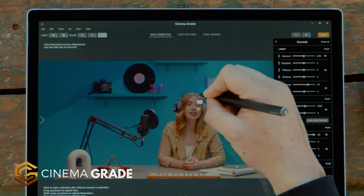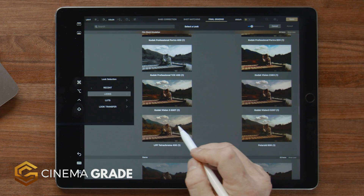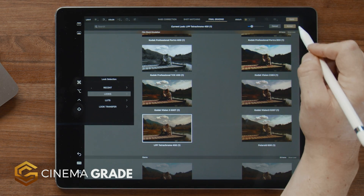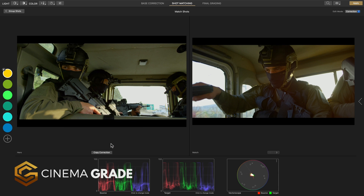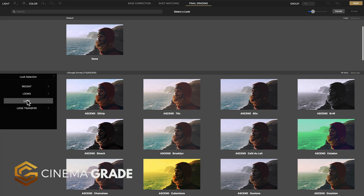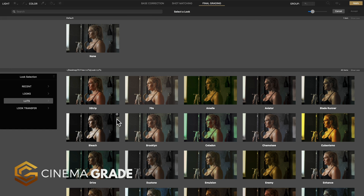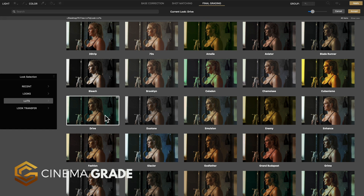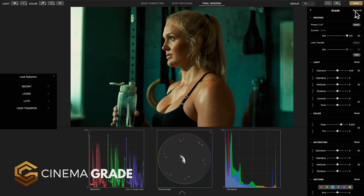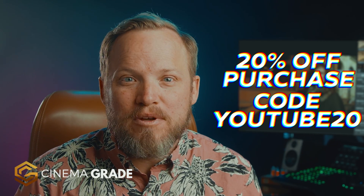If you're working on a Windows computer with a touch interface or an iPad with Apple Sidecar enabled, you can grade right on the device with a pencil. Filmmakers also love the ability to do shot-to-shot matching in a side-by-side viewer and preview all their LUTs as thumbnails. With a guided approach, Cinema Grade makes getting professional cinema results super fast and easy. If you'd like to learn more, I'll include a link in the description. For a limited time you can also get 20% off Cinema Grade with discount code YOUTUBE20.